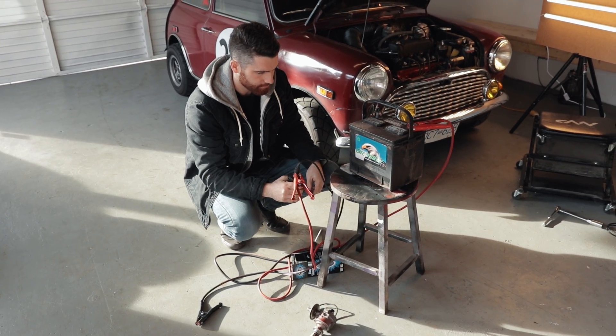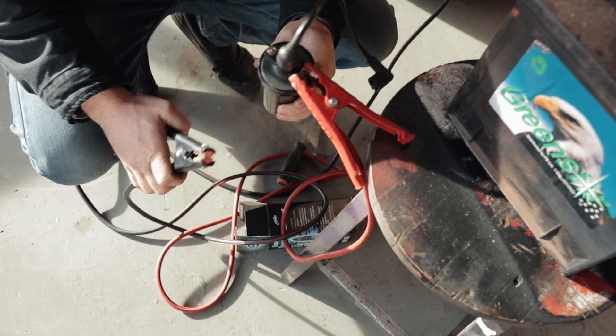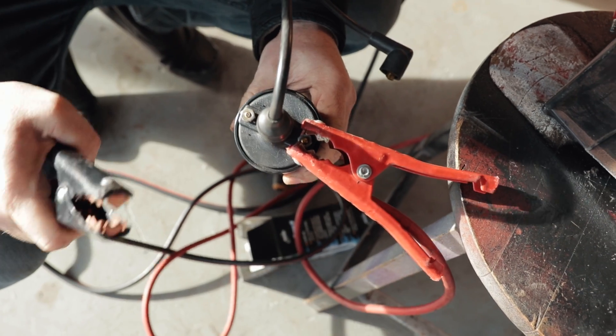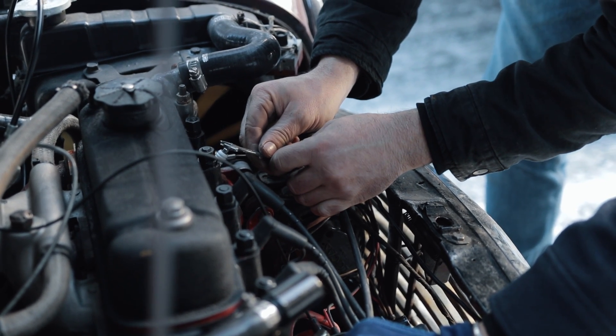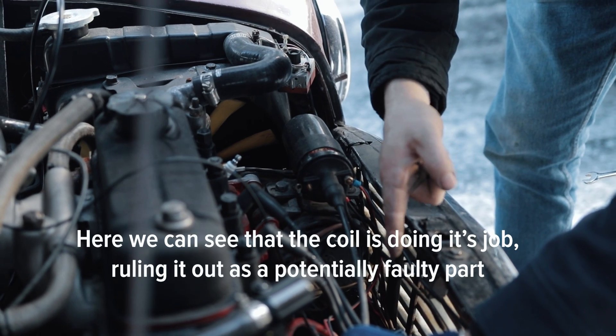We can demonstrate that on a bench to show you exactly how that works - though this bench setup looks more like a torture device than a diagnostic demonstration. We'll cut to the scene where I diagnosed it in the field instead. Ground this... yeah, it's sparking! So that means it's not the distributor.